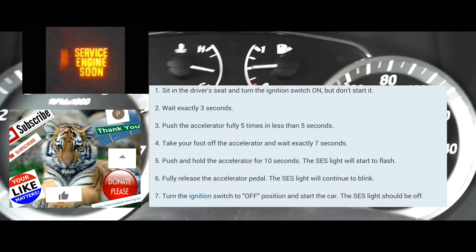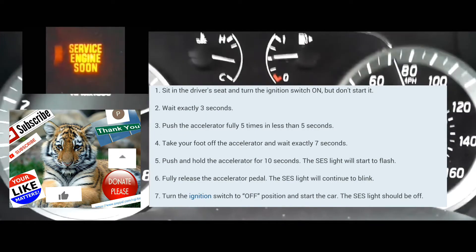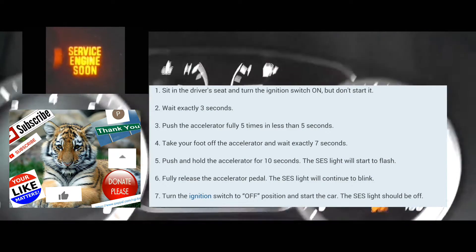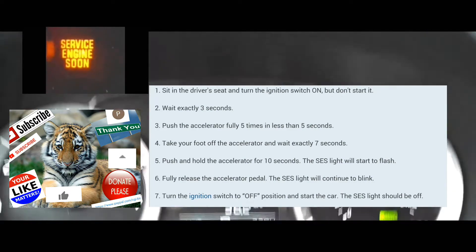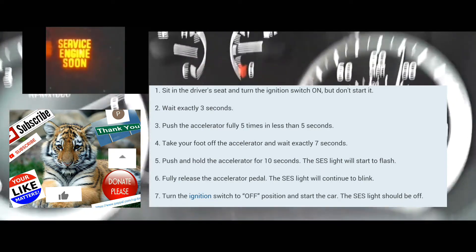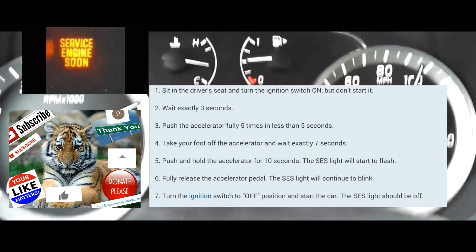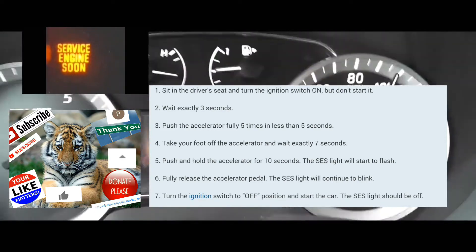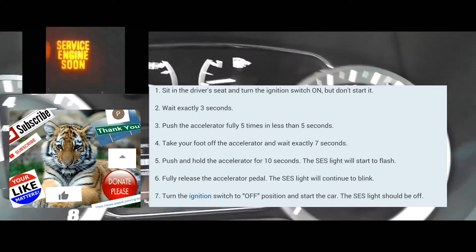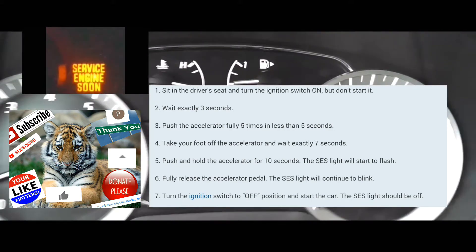I'm going to do this with you guys right now. The car is off. You're going to push the push start without your foot on the brake — don't start the engine. Make sure that all the lights on your dash are on. At this point, you're going to push the accelerator five times within five seconds: 1-2-3-4-5.